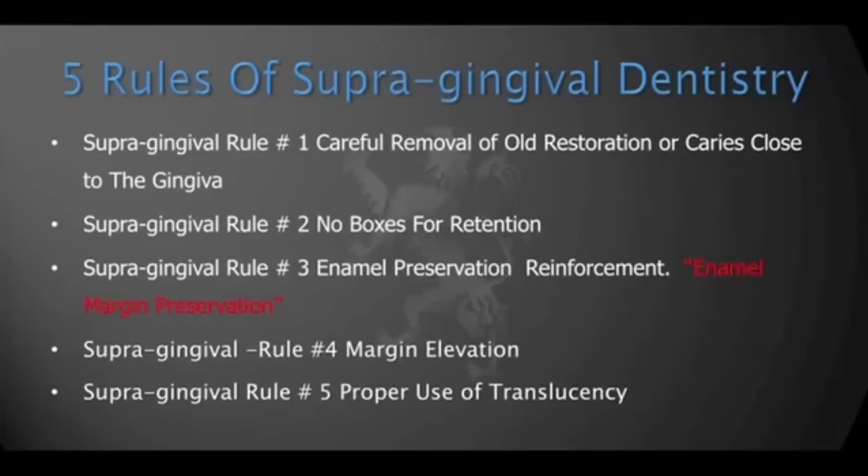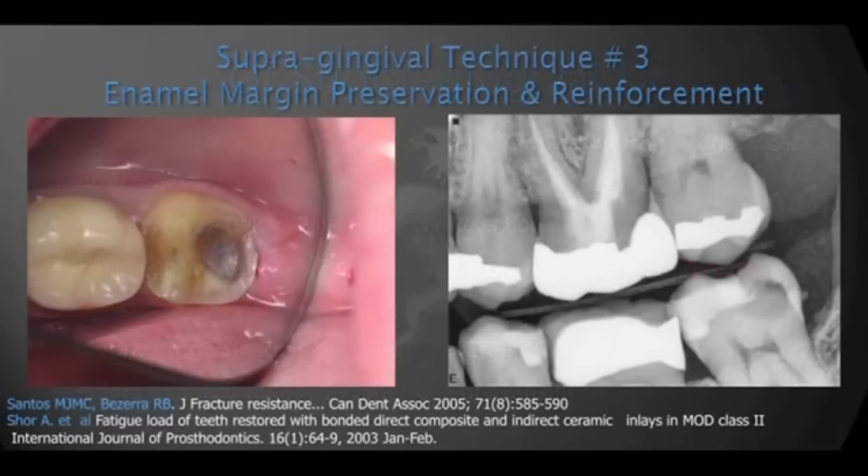As a practicing clinician who has performed many thousands of these restorations, I feel that keeping the margin supergingival is paramount to success. Using the five rules of supergingival dentistry makes that possible, even in cases where it seems almost impossible. So we're going to talk about rule number three: enamel margin preservation.